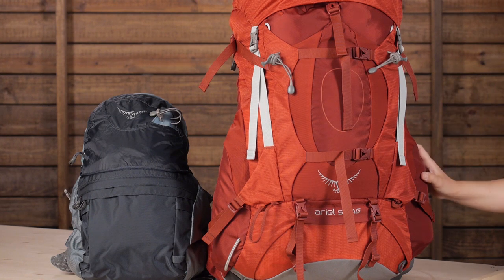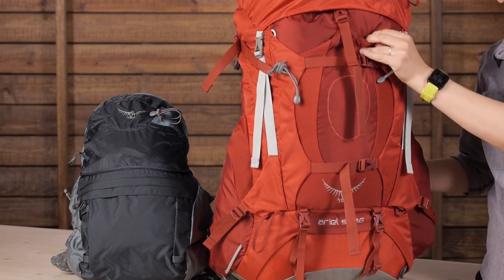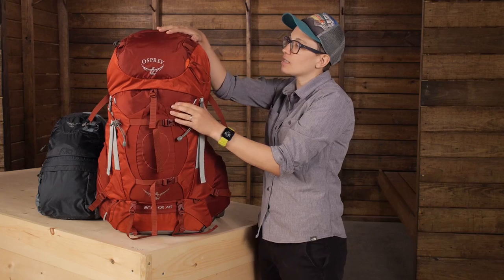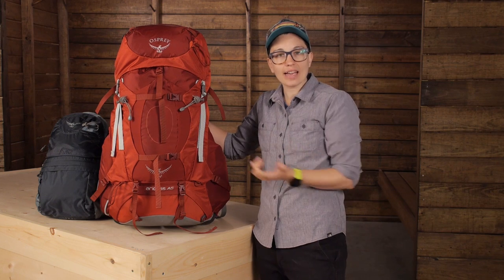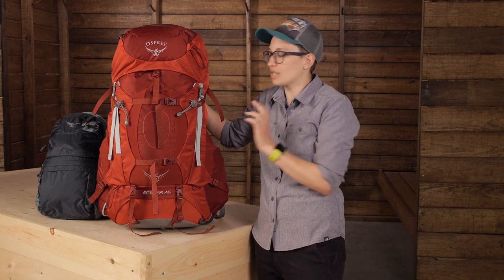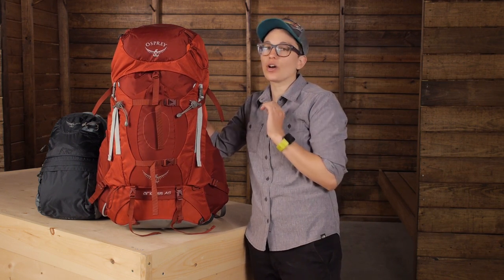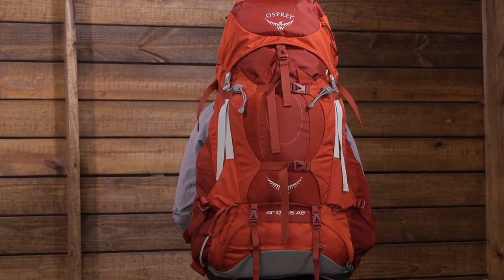The other pockets here really round out the features. You have got a stuff-it pocket right here in the front so you can put an extra layer in there. You have stretchy side pockets — I have got a 32 ounce water bottle in here. The lid is medium sized so you can put lighter weight items up there. I couldn't think of a more feature-rich pack that has just what a backpacker needs without having too many little unnecessary or inaccessible features. If you are looking to upgrade to a perfect fitting pack or if you have had trouble finding well fitting packs in the past, definitely check out the Osprey Aerial AG 55.